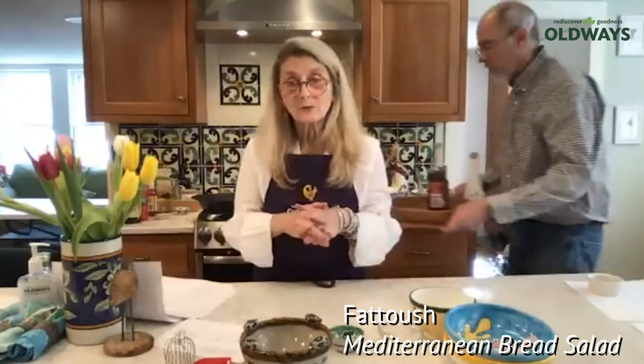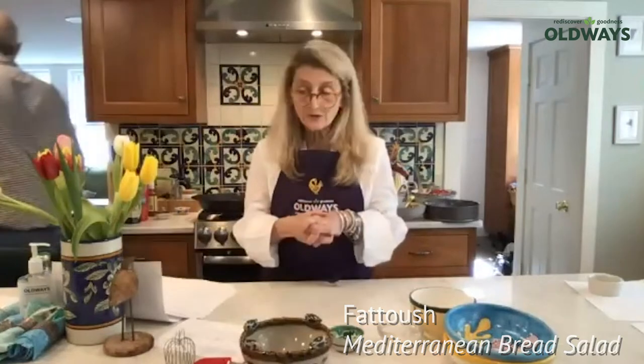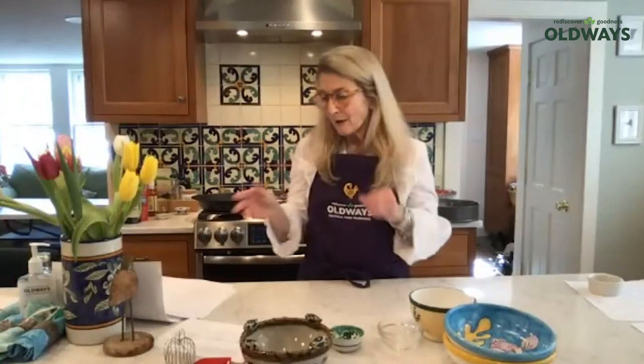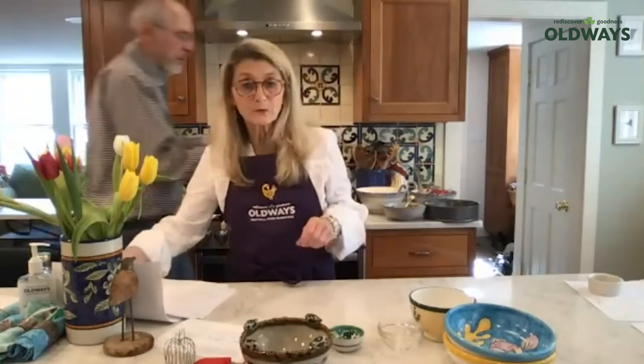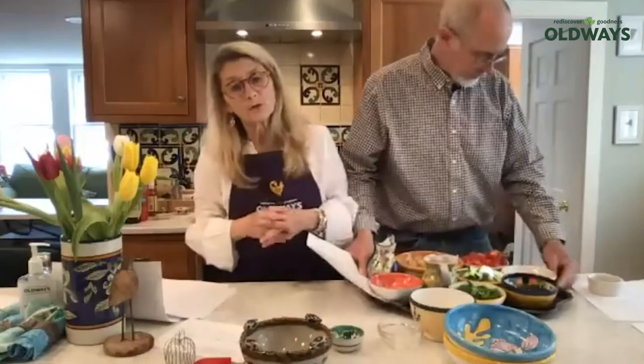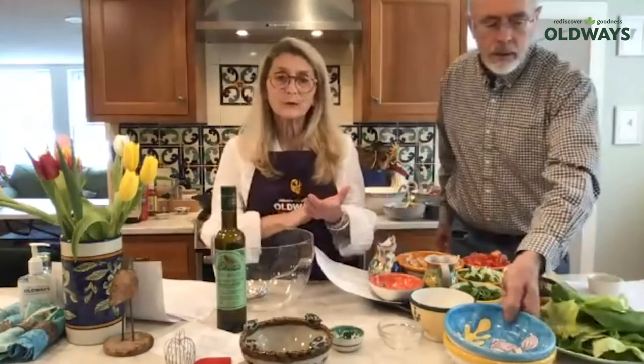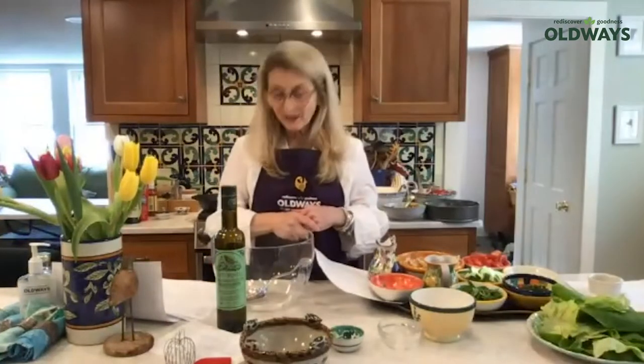Fatouche is a Lebanese or Eastern Mediterranean Syrian bread salad. The root word for all flatbreads in Arabic is 'fata,' which is how the salad fatouche got its name. This recipe, and also the one for chickpea salad, came from Naomi Dugweed and Jeffrey Alford in their book Flatbreads and Flavors. They very kindly allowed us to use flatbreads and the accompanying flavors in the curriculum. Nancy Harmon Jenkins also has a really delicious fatouche recipe in her Mediterranean Diet cookbook.